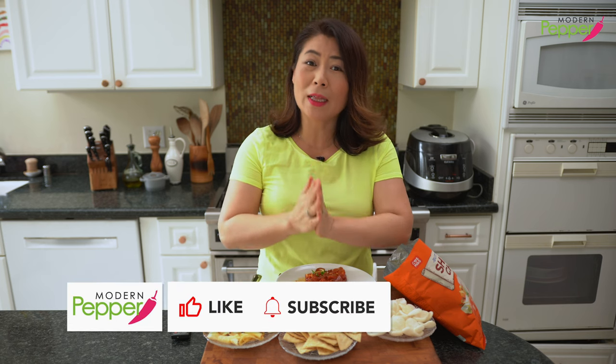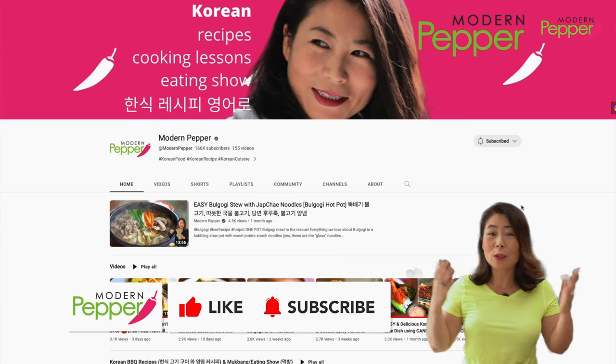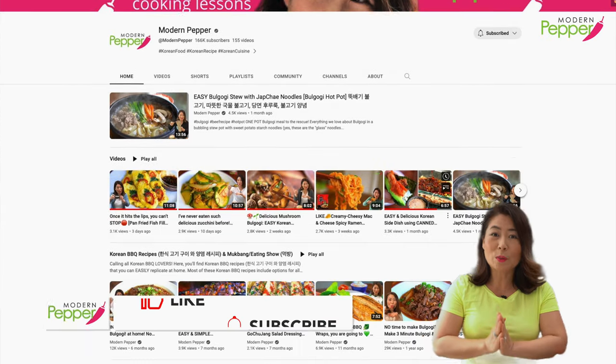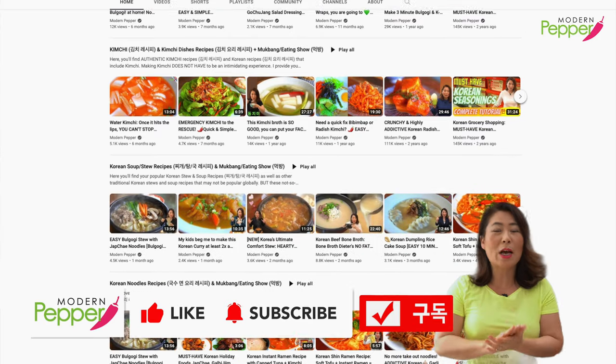I want to thank you for watching today. If you enjoyed today's video, I kindly ask you to click that thumbs up icon and subscribe if you haven't yet. And as always, go to youtube.com/modernpepper and check out my library of Korean recipes so we can make more Korean dishes together. I will see you in one of the videos you see right here — bye!